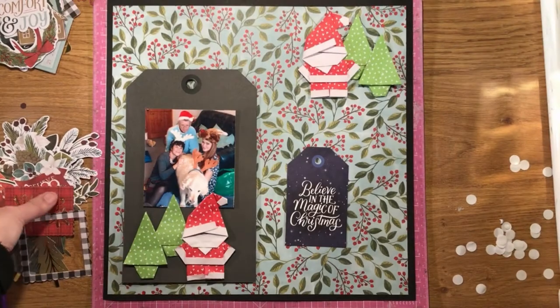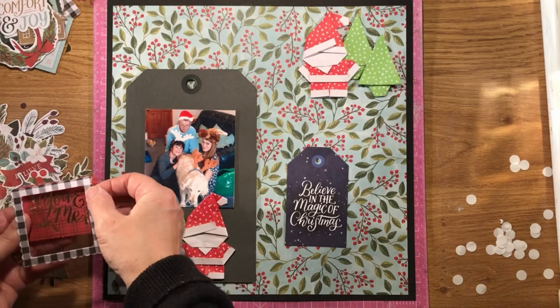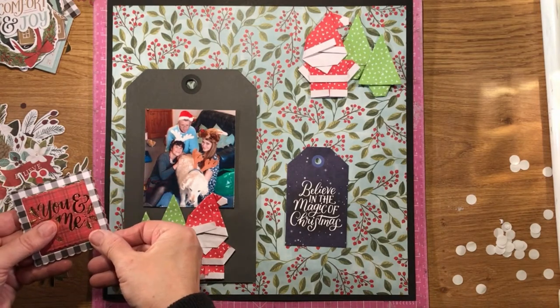I've sorted out from the ephemera pack the pieces that I think will work, so I'll just play around with them until I'm happy with the placement.